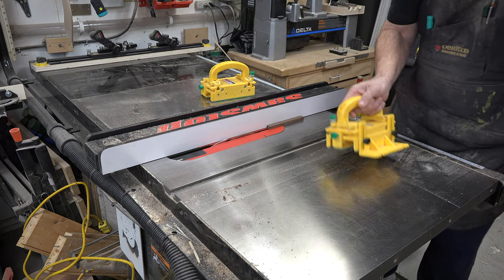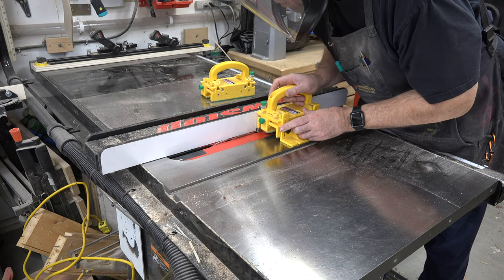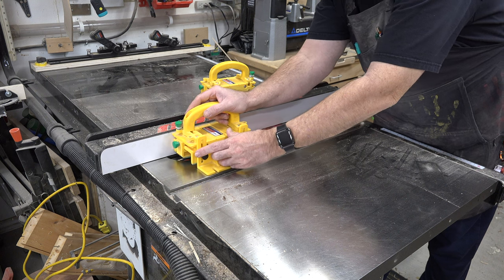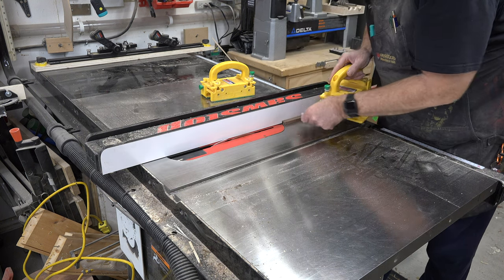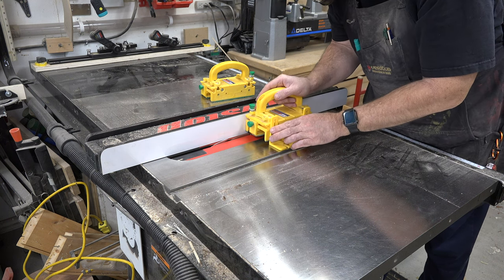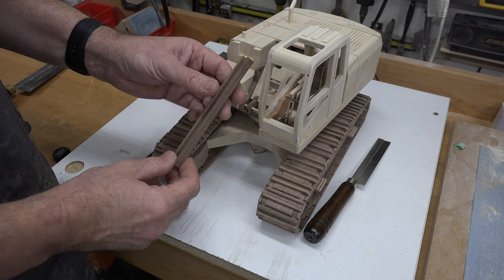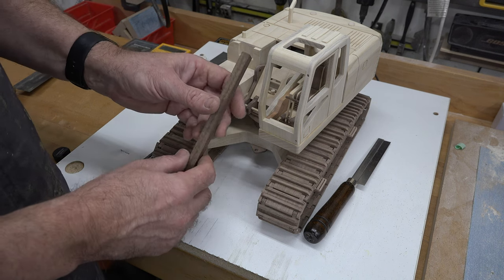A caution: do not put extra pressure, because if you bow your zero clearance insert or table saw insert, it's possible for the blade to come up through the top of your work. Also, please do not use your fingers to push this through — use a push pad, push block, or push stick so your fingers are never on top of the piece as it runs through the saw. What you end up with is the channel you'll use to make your cab light cover.